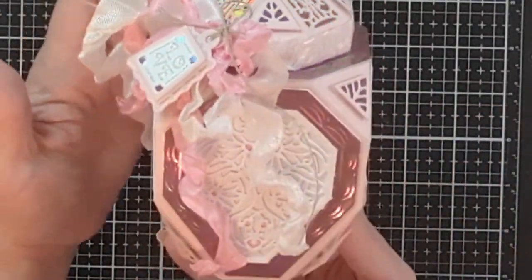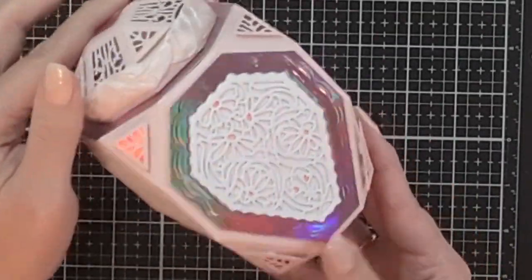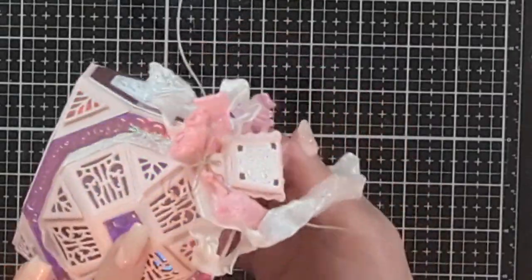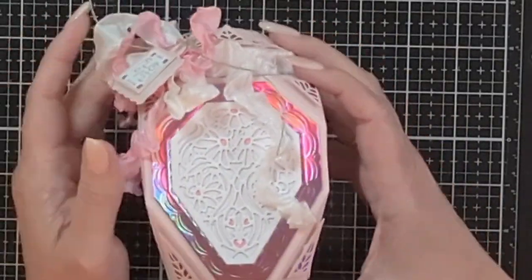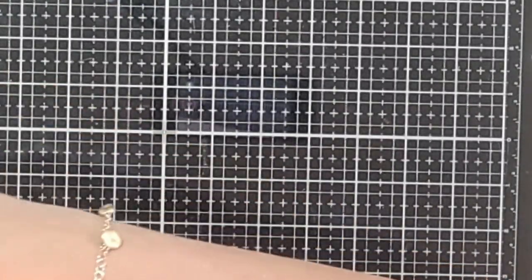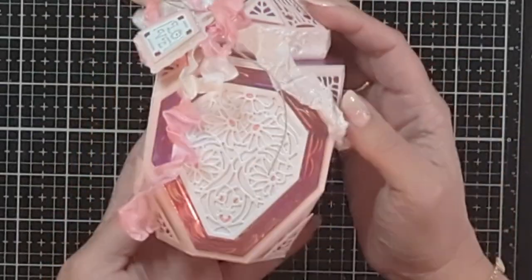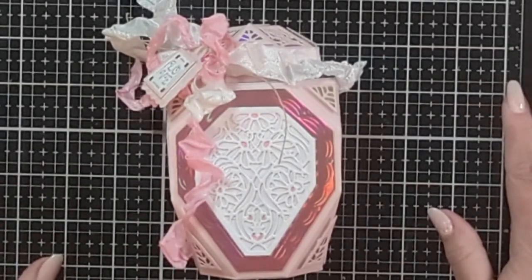Here's the completed jar — I think it's absolutely fabulous! I'm going to add some Nuvo drops or pearls and continue decorating, but I didn't want to make this video too long. I hope you've enjoyed this process — please leave me a comment below and let me know what you think. Don't forget you can get this bundle right now together with the Safety Deposit Box, linked below. This is a wonderful little jar that fits little goodies up to about 4 inches tall without the dome lid. I hope it's been inspiring and I thank you so much for watching!